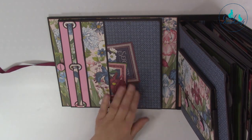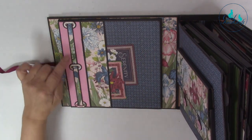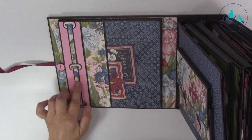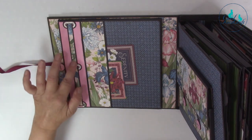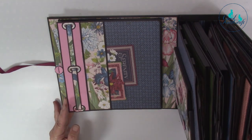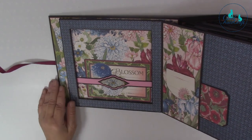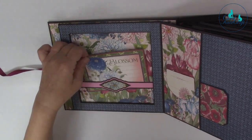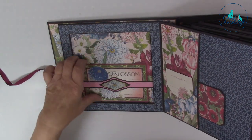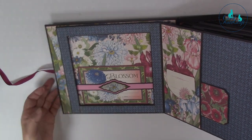Coming on to here we've got a pocket. These are from our original Slitsalot die set. And this here - you can't see it but it has actually got a beautiful texture. This is from our faux grain die set. When you open this out you can see there's a dimensional frame here, and a recess with a beautiful back belly band that holds a tag in place.